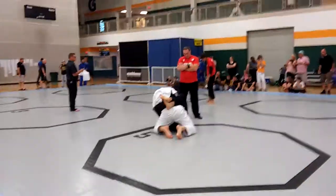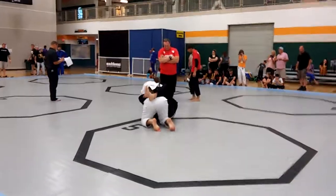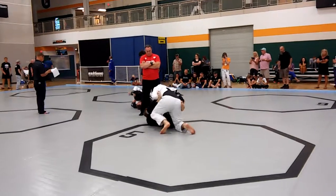Establish your grips now and start working to pass. Establish your grips and start work. There it is. Push it down. Step over it.